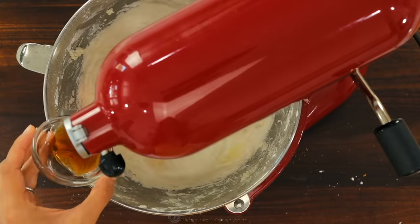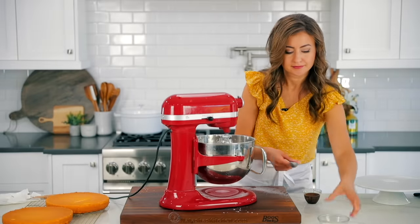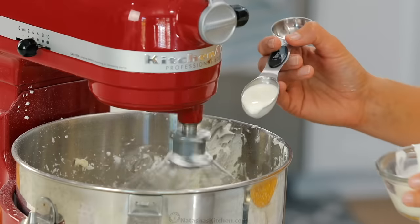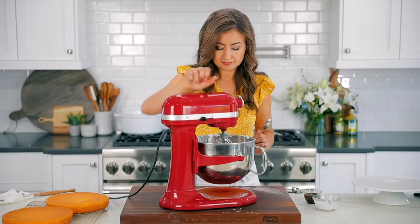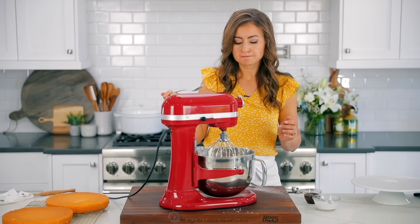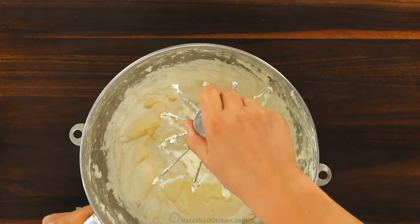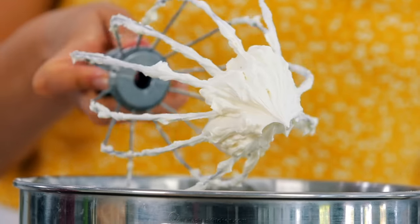Now add one-fourth teaspoon of fine salt and four teaspoons of real vanilla extract. The frosting should be pretty thick at this point depending on how much sugar you added. To make it easier to pipe and spread, add three to four tablespoons of heavy whipping cream or milk, adding it one tablespoon at a time until you've reached your desired consistency. The finished frosting will be whipped and fluffy with great vanilla flavor.